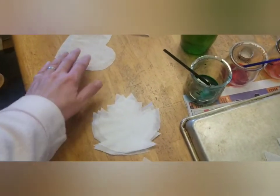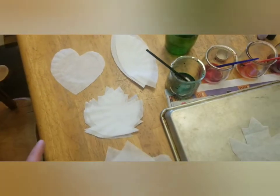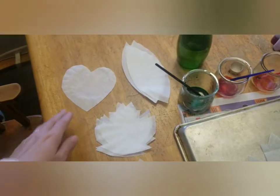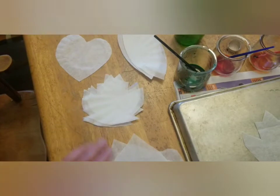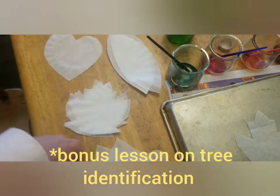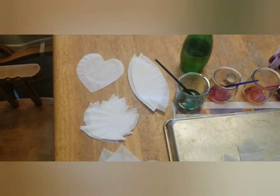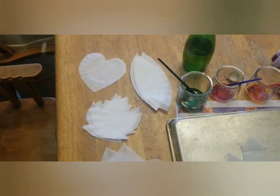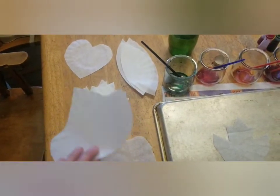Send your kids out into the yard or take them to the park and have them pick up some leaves of different shapes and sizes — any size or shape works. We had red bud, maple, sycamore, and magnolia, all from our yard. Then you're going to trace those leaves onto some paper and use that as a template.